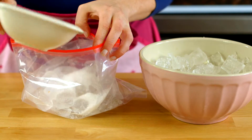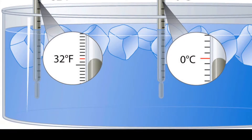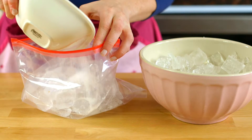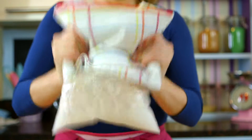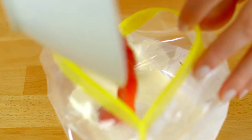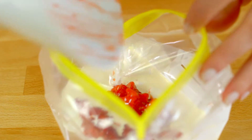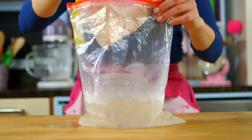...the temperature drops. That's because salt lowers the water's freezing point. The more salt you add, the colder it gets — down to minus 17 degrees Celsius, or 2 degrees Fahrenheit. Shaking the bag is important, as it brings the warmer ingredients — the strawberry and cream mixture in the middle — in contact with the cold ice cubes outside. This speeds up the freezing process.